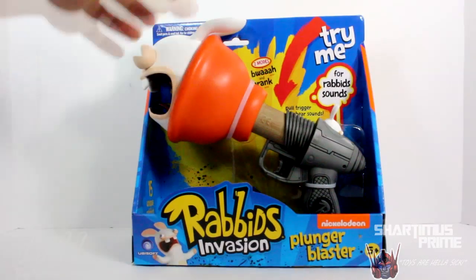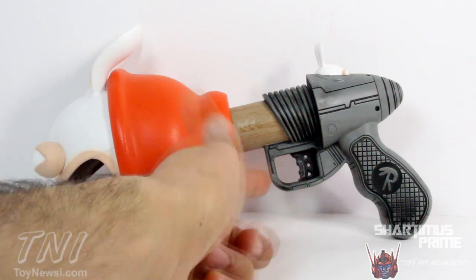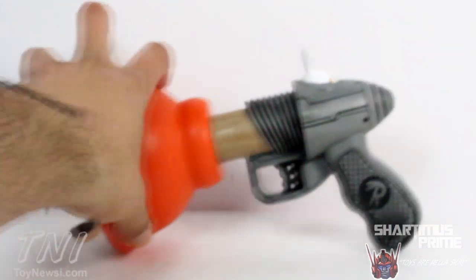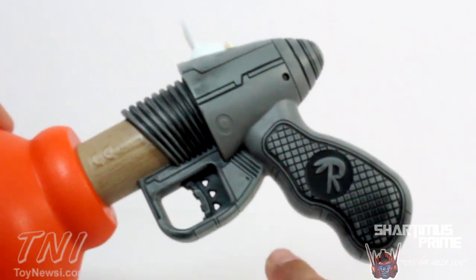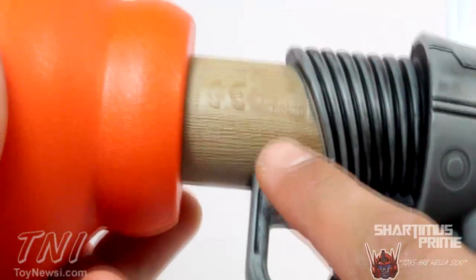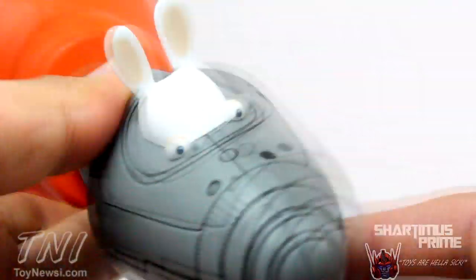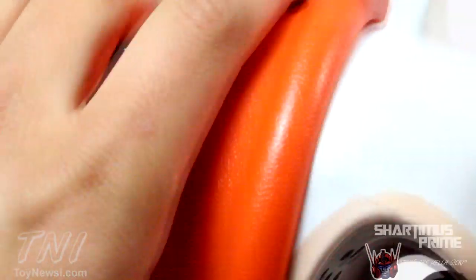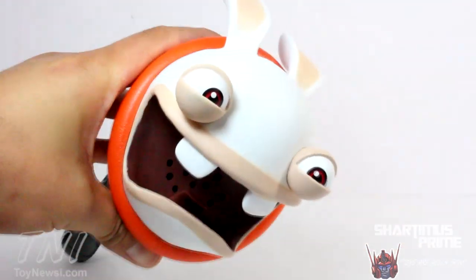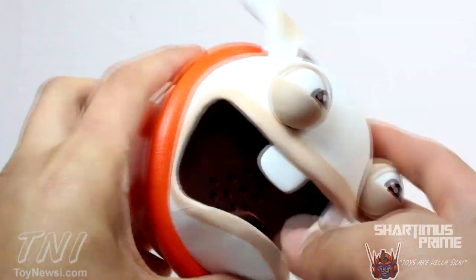Here's the plunger blaster out of the packaging, and I'm surprised it actually has some nice paint detail. For a kid's toy, we have this nice black paint shading on the gray part of the handle. There's the R with the Rabbid ears, a trigger, and some nice texture and paint variation to simulate wood even though it's made out of plastic. Here's the plunger section, and here's the face of the Rabbid at the end — his eyes are almost open and the tongue's sticking out. This looks so funny.